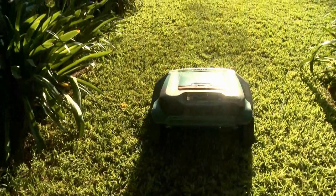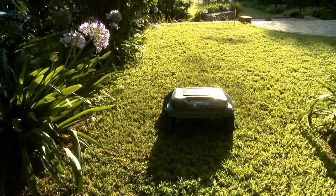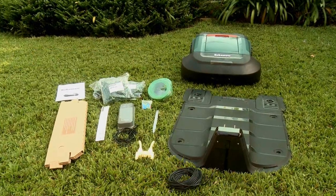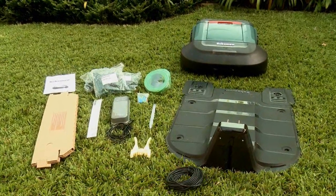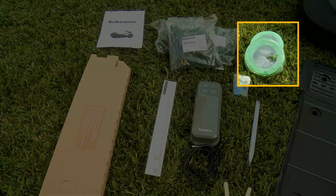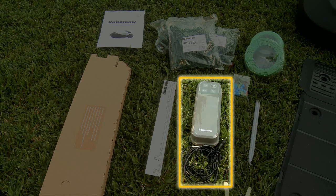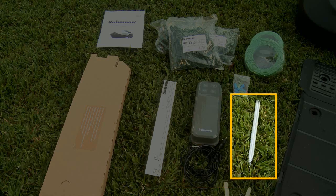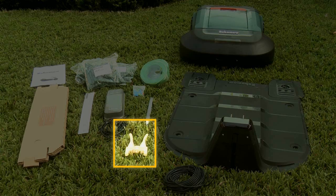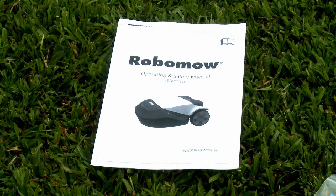RoboMow. It mows you don't. Everything you need to set up RoboMow on your lawn is in the box: base station, perimeter wire, pegs, robo ruler, power box, metal pegs for the base station, narrow passage template, blade removal tool and the operating and safety manual.